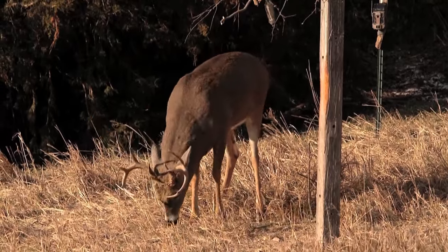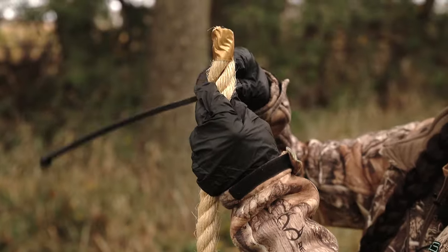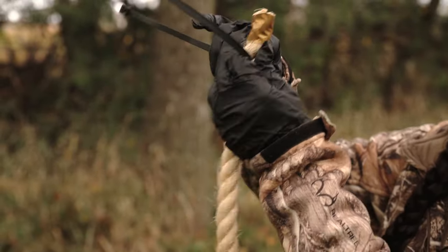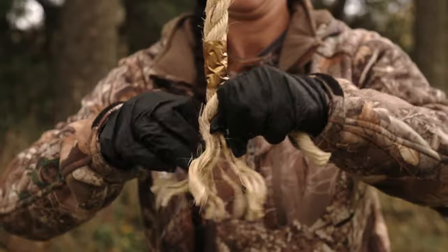Well this year they came out with the Golden Rope and I absolutely love it. Now this isn't just any ordinary rope. This is a proprietary blend, a 30-inch rope, and what's nice is it doesn't have any of the harsh chemicals and it's ultra absorbent of the scent.